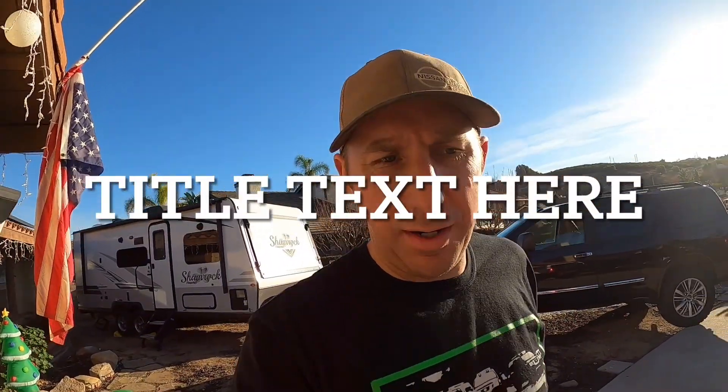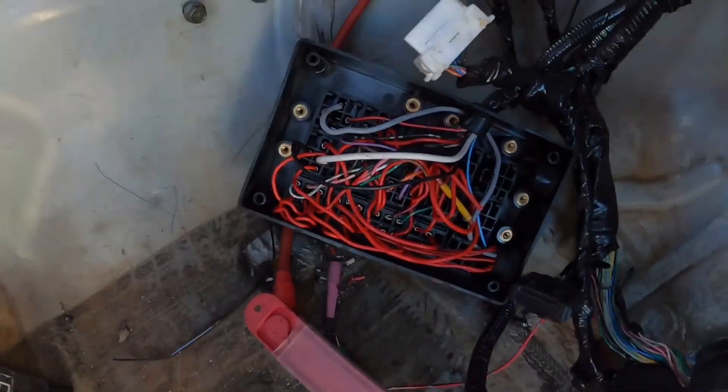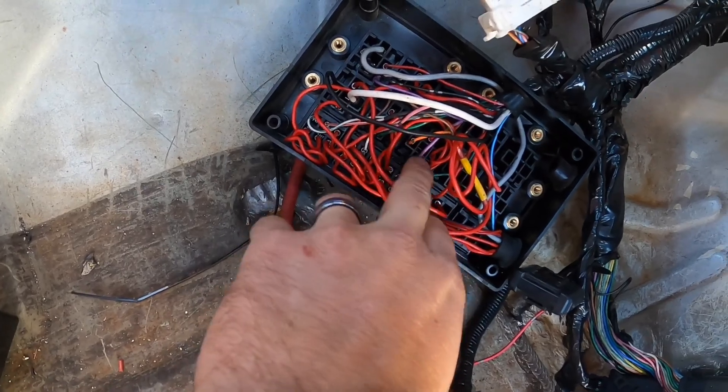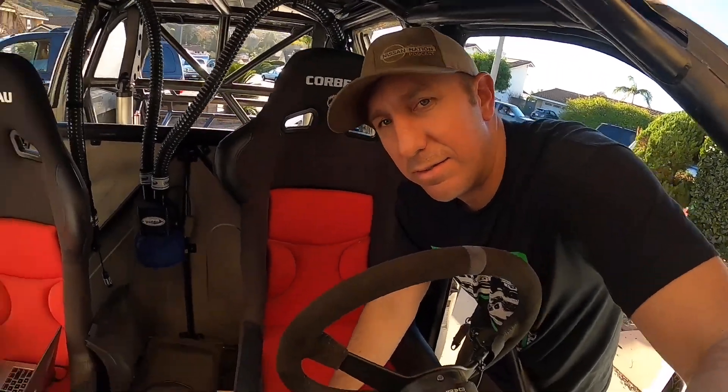After checking wires and wiring diagrams, I believe I had these two wires switched — that's a switch and a supply power on the relay side for the throttle actuator. Second time's a charm — well, this is probably about the 20th time — but let's see how this goes.